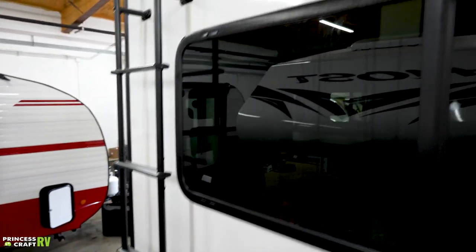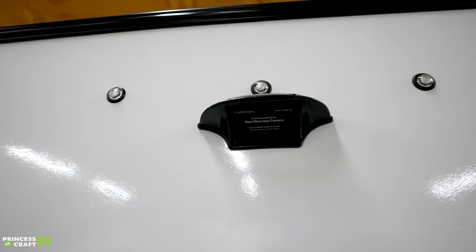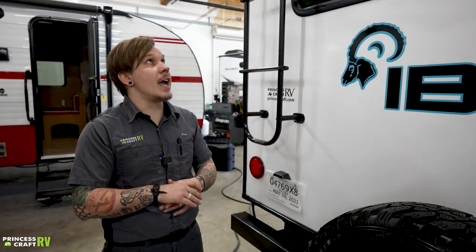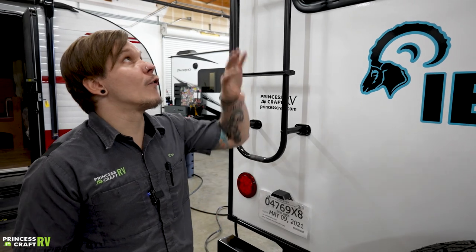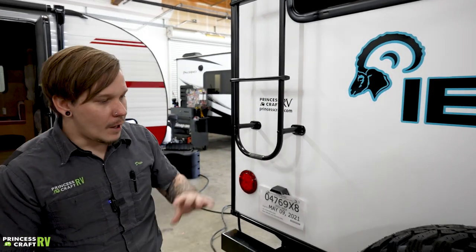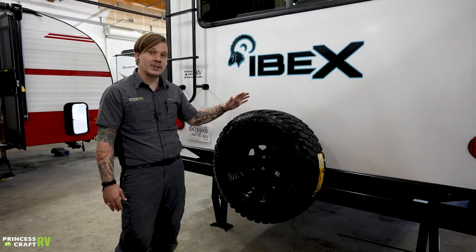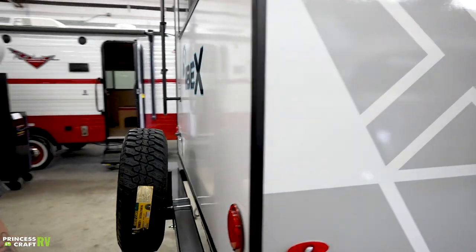Further up top, Ibex pre-wires you to add a Furrion backup camera at your leisure — it's a four-screw installation, plug a 3.5mm jack into the camera and screw it back down. It is a wireless camera that gets its power from the marker lights, giving you a full-time rear view. We also have our spare tire back here — it is a full-size matching wheel, which is nice since sometimes with off-road tires they won't give you the matching spare.